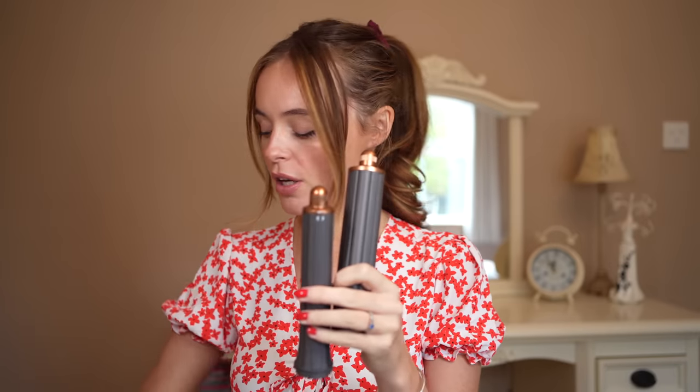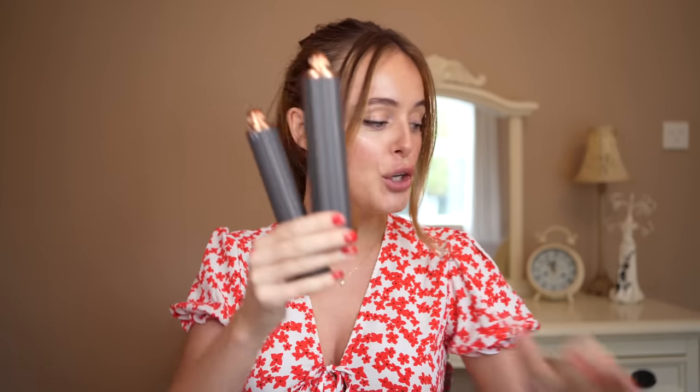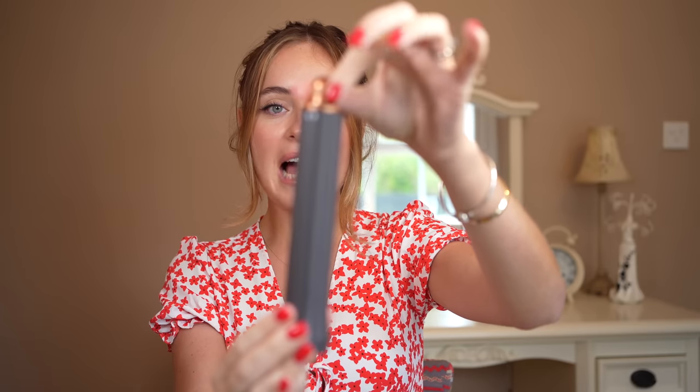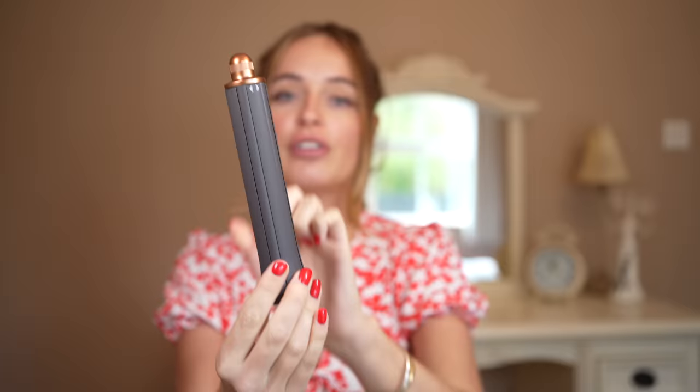The biggest change between the new and old Dyson Air Wrap is of course the curling barrels. With the old one, you got two barrels for each side of your hair so the curls could go in different directions, meaning you had to constantly change the barrels depending on which side you were doing. Whereas with the new one, you have a little nozzle that you can twist at the top, which means the airflow moves in different directions, so you don't need to change the barrels. You literally get two barrels — a thicker one and a thinner one.